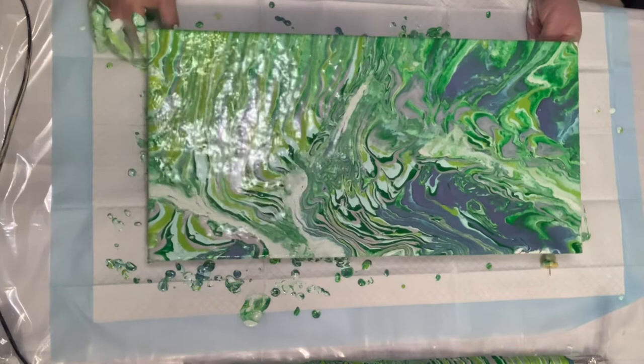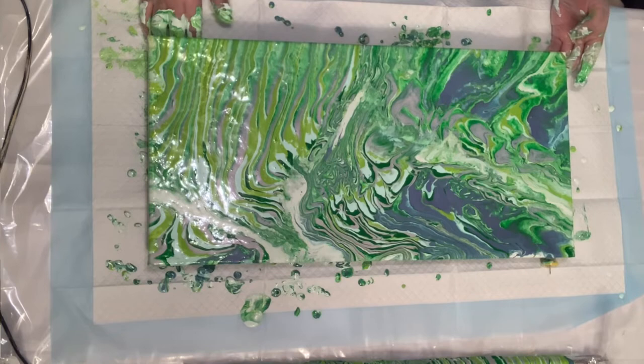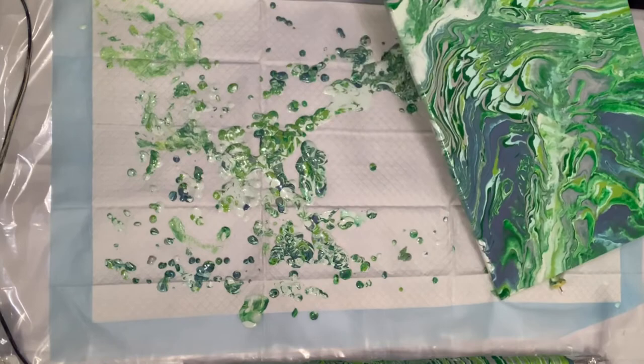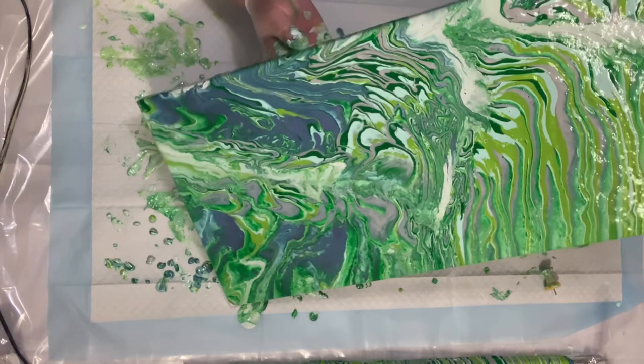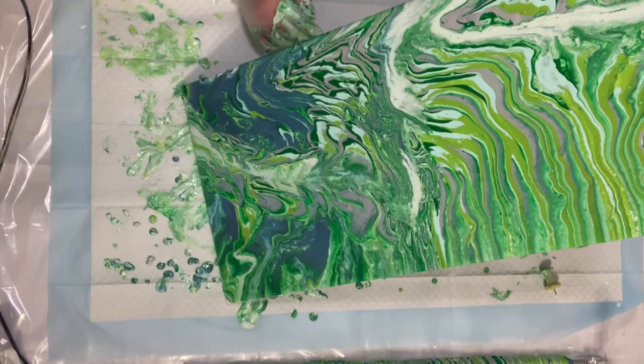The split cup I used today — the thing I don't like about it is that it doesn't have a handle. Because of my MS, sometimes my hands get a little shaky. Also, the split cup doesn't have a spout, which makes it a little more difficult. So with mine, I made a little spout with tape, and I was able to achieve what I needed with what I have.